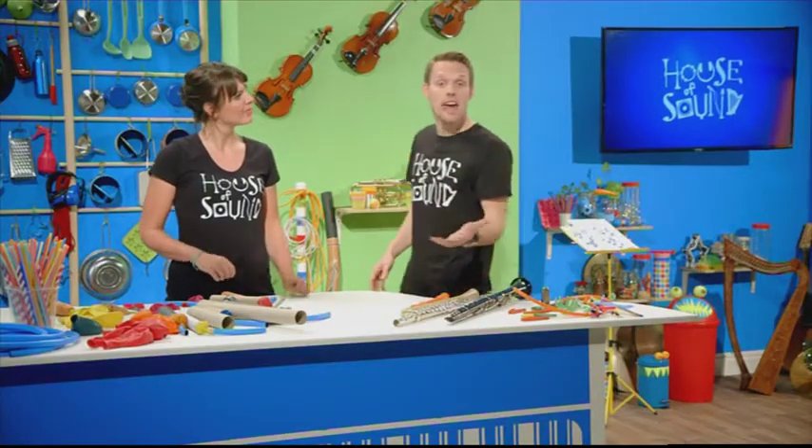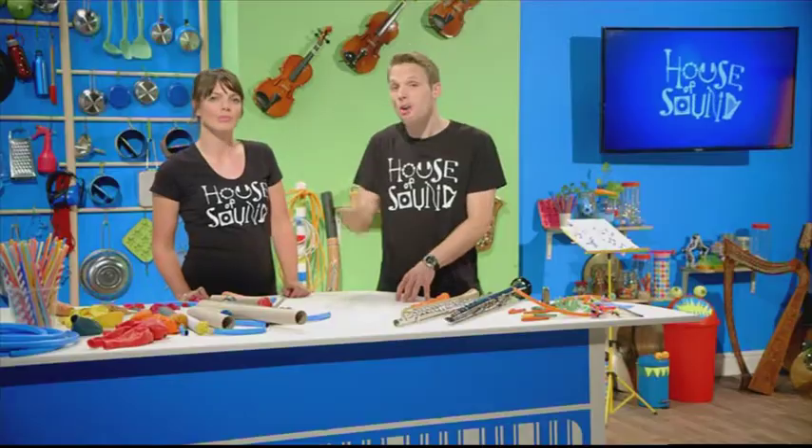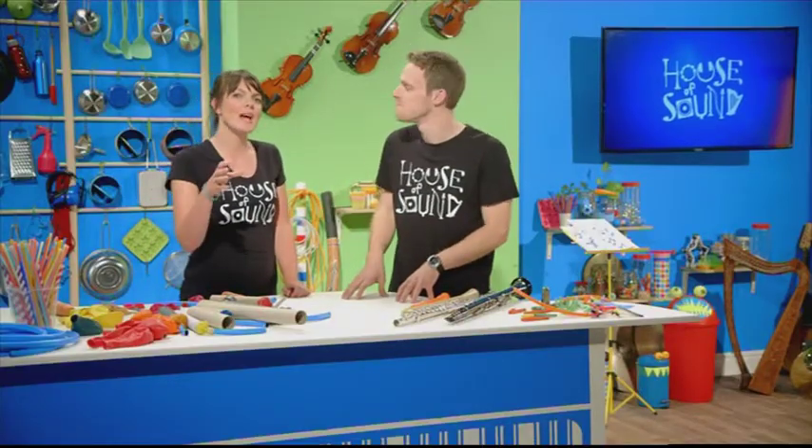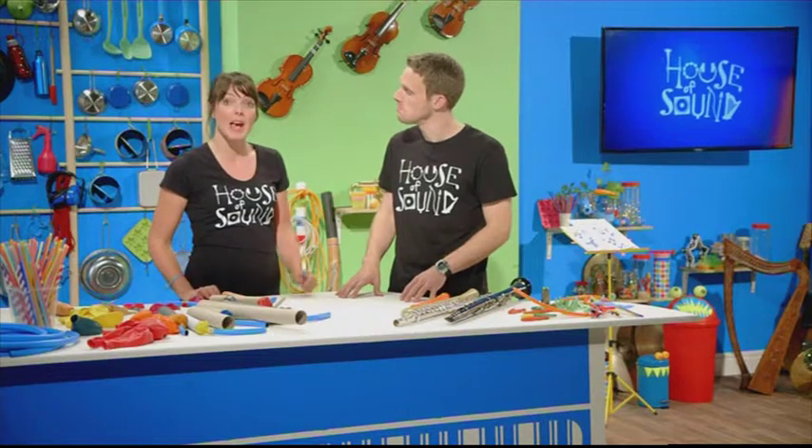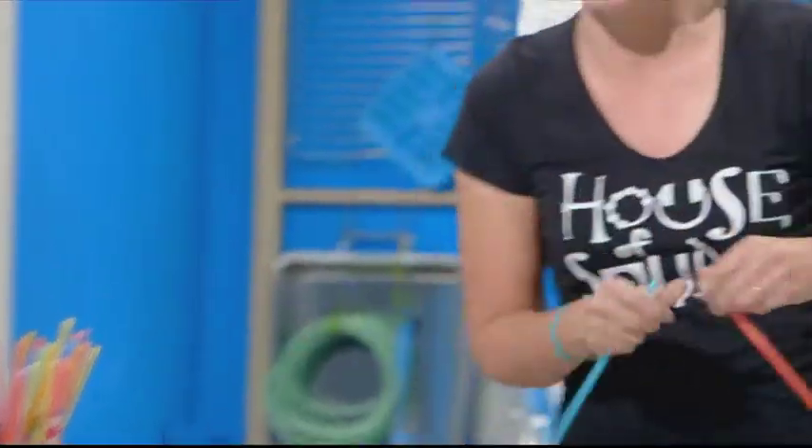So that's how a clarinet and a recorder make a single sound. The question is, how do we make them play lots of different notes? It all depends on how much air in the instrument is vibrating, and we can demonstrate how this works with just some everyday drinking straws.